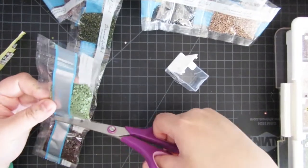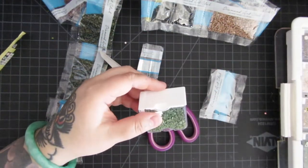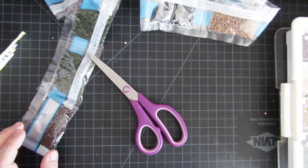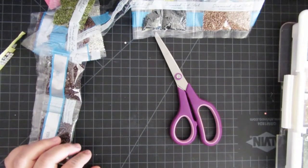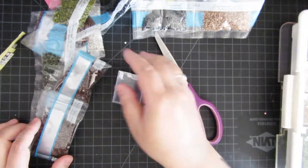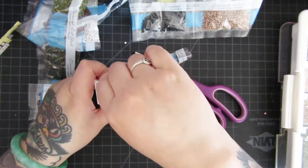I was watching Katie from Diamonds and Washi, and in her video about alternative storage containers to Elizabeth Ward, she said they're actually closing or they sold the company. The people who own it now aren't sure if they're going to continue making these Elizabeth Ward containers. That's really sad because they're so popular — a lot of diamond painters have them, and I'm sure other crafters do too.